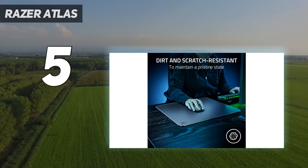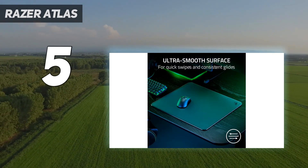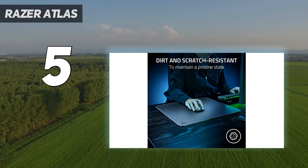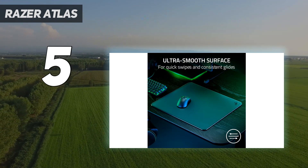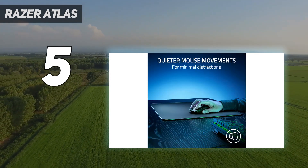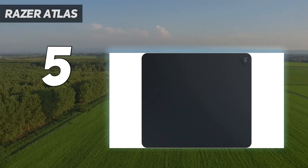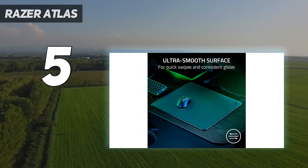The Atlas is Razer's first tempered glass mousepad, and it's entirely analog — no RGB, no Razer Synapse, nothing. Its smooth, matte surface is micro-etched with 2 micrometers of texturing designed to work with optical sensors, and features an easy-to-clean oleophobic coating. The Atlas tracked perfectly with every laser and optical mouse we tested, though Razer recommends using a mouse with a Razer Focus Pro 30K optical sensor, such as the DeathAdder V3 Pro.